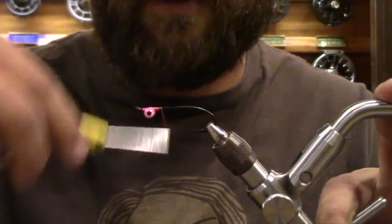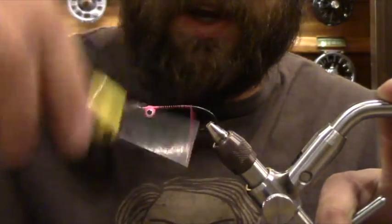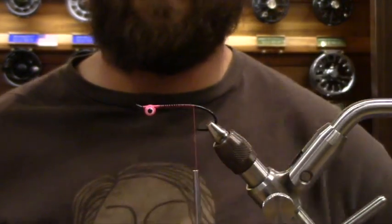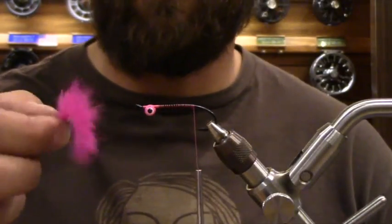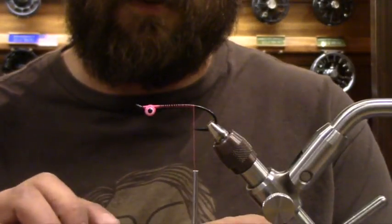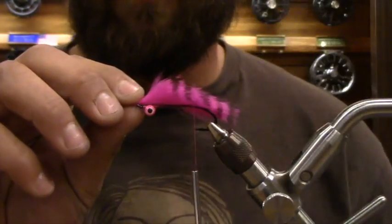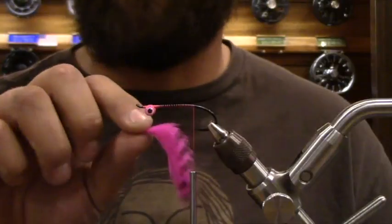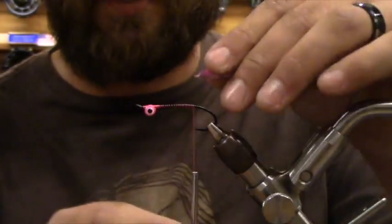You're going to build a small thread base down to the back. I don't care if there are gaps — it's going to get filled in anyway. I'm going to go back down almost to the bend, a little bit past the point, and tie in my rabbit. Sticking with the hot pink color, this is black barred for a little bit of contrast. I've already cut it into a small section — I want it to be about the length of the hook. This is the black barred rabbit strips in fluorescent pink from Hairline Dubbin.